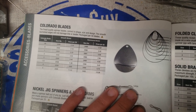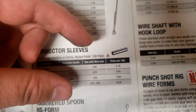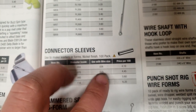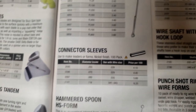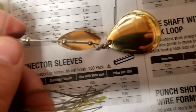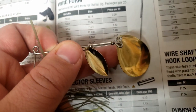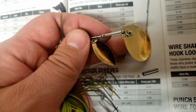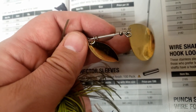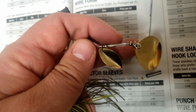You can use connector sleeves to space out your two blades. Some people use these, some just use more beads. For example, I'll put the clevis and blade, and then instead of a bunch of beads I put that little connector sleeve as a spacer between them.